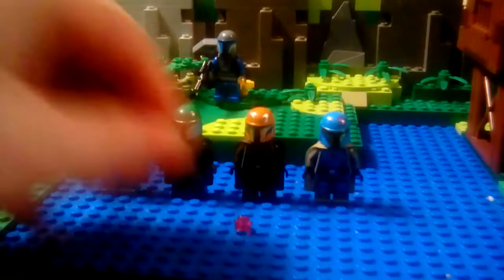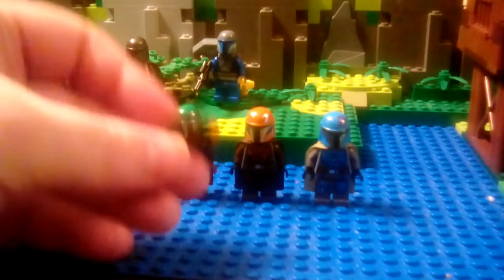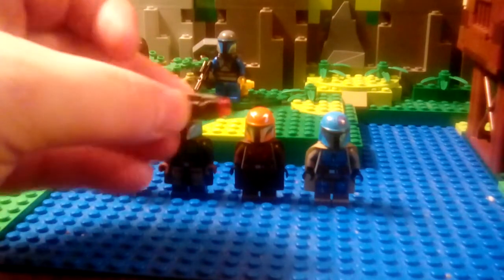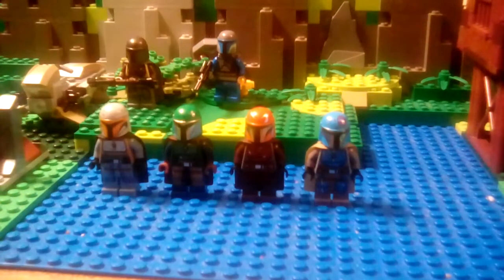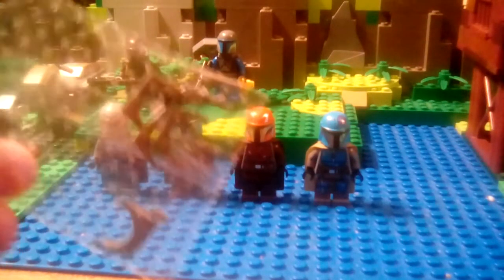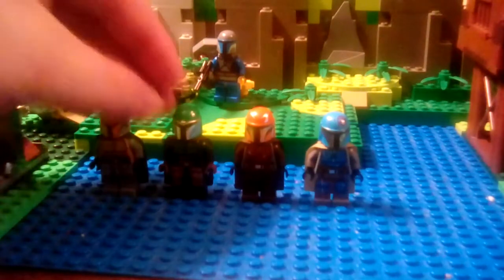Another complaint I have about the set, other than the figures all being different, is these launchers. Launchers are annoying pieces because you can't really use them in a MOC, and you lose those small pieces right after you shoot them. The set also came with these things — a couple of them were supposed to have antennae on their helmets. Let me put these on them — I made a mistake while putting together the set.